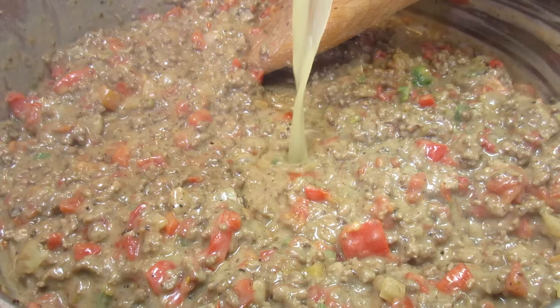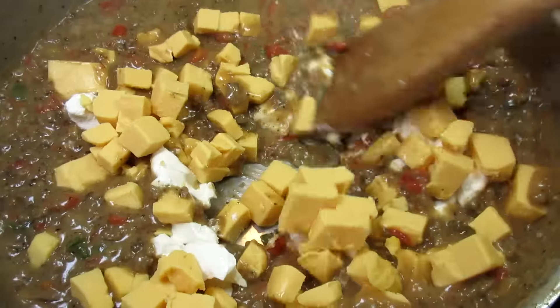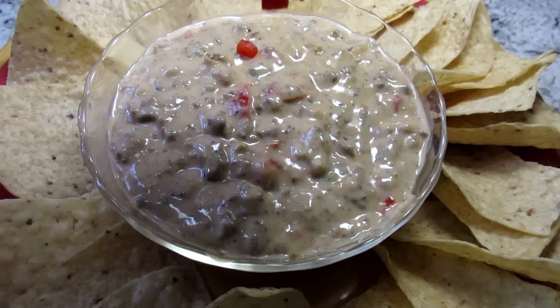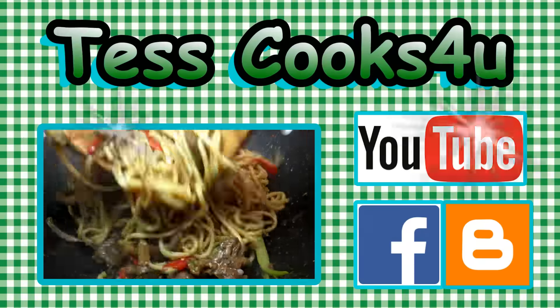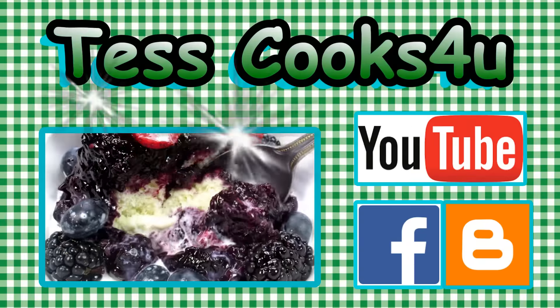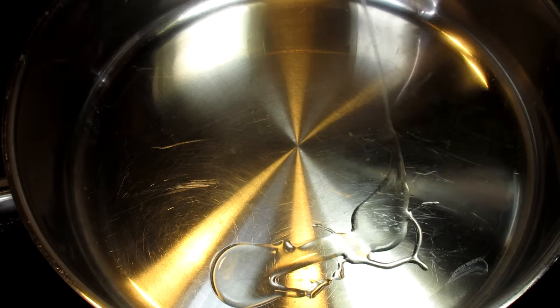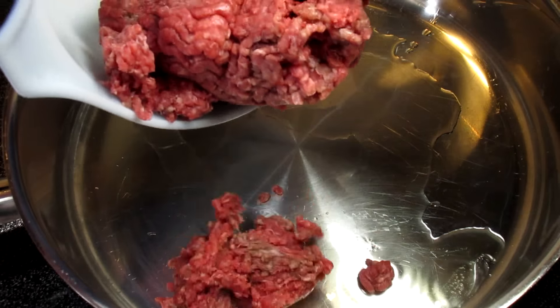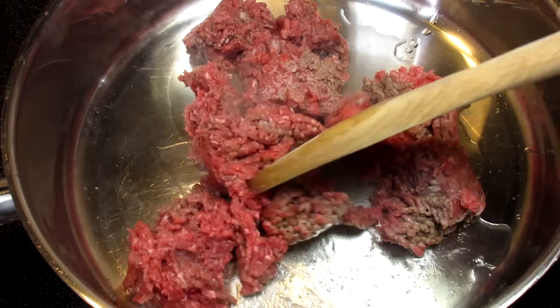This is a yummy queso dip recipe just in time for summertime parties and get-togethers — guaranteed to be a winner. I'm Tess and welcome to my kitchen. This delicious chili con queso dip is an easy skillet Tex-Mex appetizer or snack that is a definite winner. So let's get started.